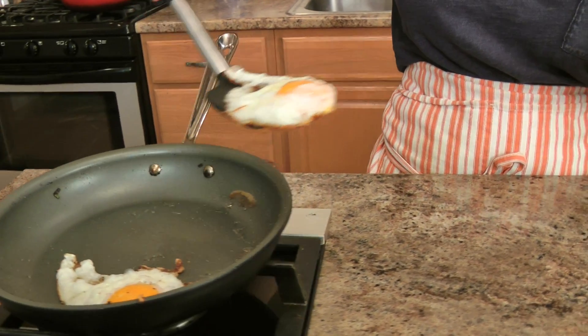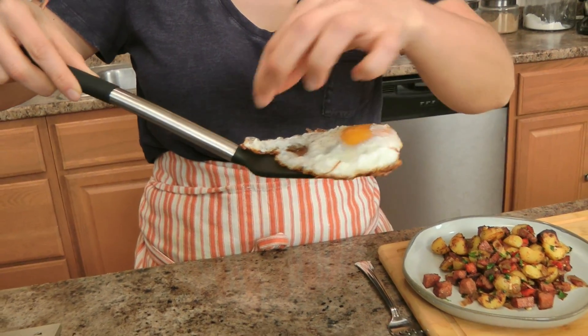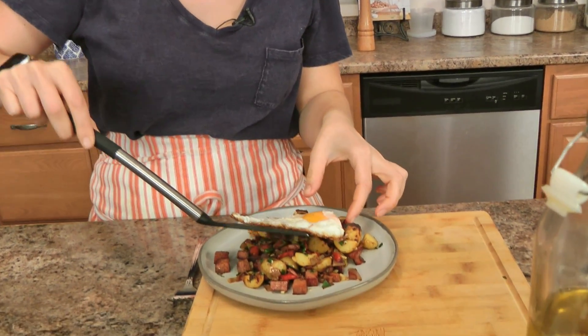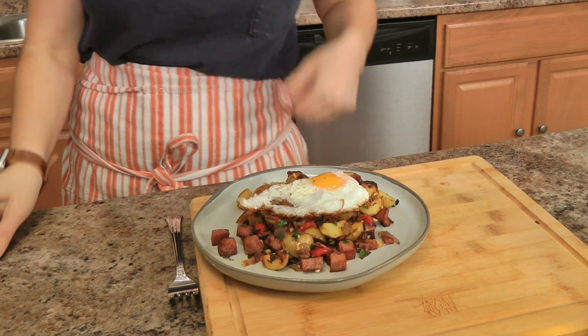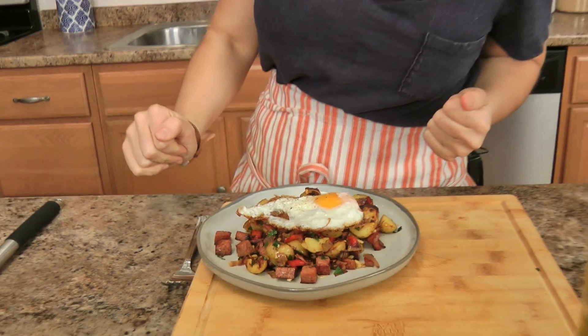This is why I cook my eggs separately — very gorgeous lacy eggs, very crispy. I'm just a crispy egg kind of person. Don't mess with me because my yolk is runny — I like my yolk runny. If you don't, cook it longer. Also, I'm dousing this in hot sauce because that's just how I roll. I'm feeling sassy today — I love me a hash.